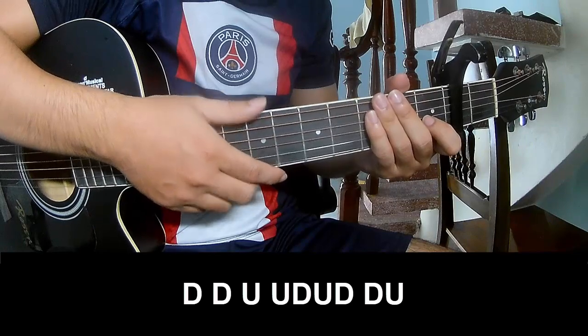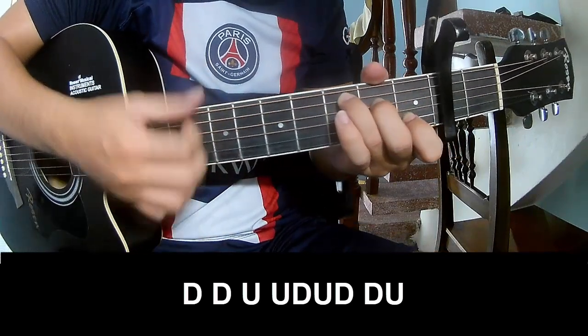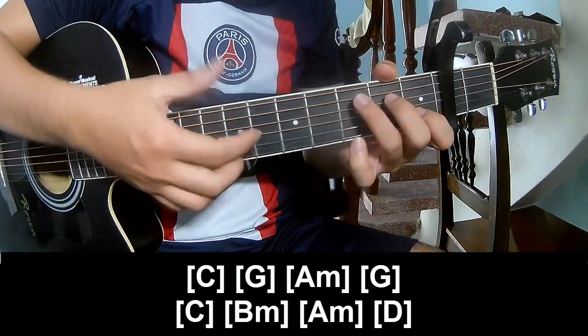Choose the post-chorus to play: down, down, up, up, down, down, down. Down, down, up, up, down, up, down, down. Play along: C.